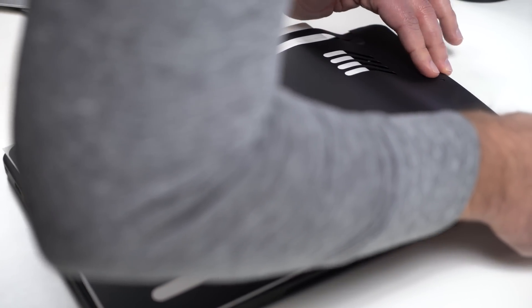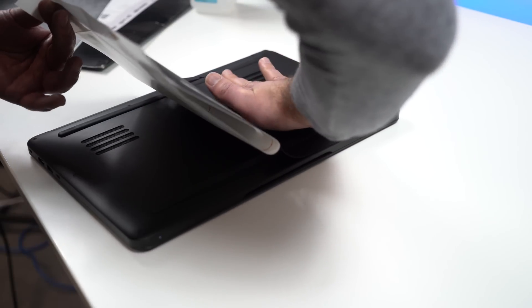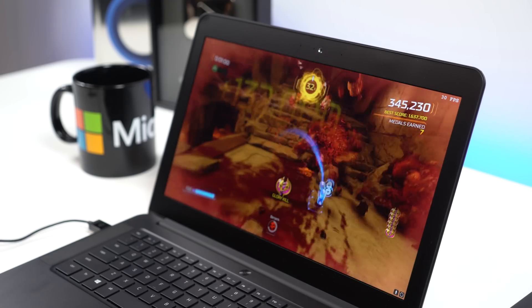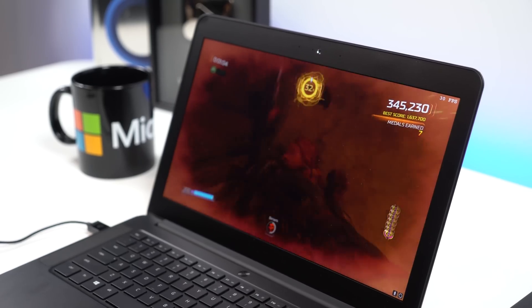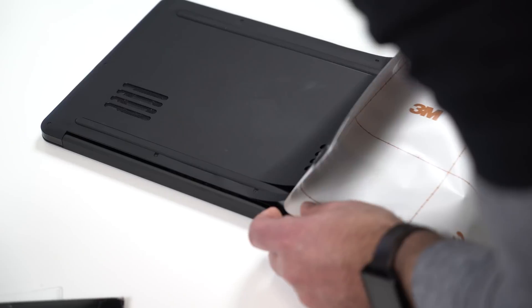For our test, we fired up the Razer Blade and played Doom for about 20 minutes on ultra and high settings, and let the laptop get nice and warm. We then measured it with a Seek Thermal camera for infrared and heat readings and took those down. We then turned off the laptop, let it cool down for a few minutes, put on the sticker — about another 20 minutes in between — then fired up Doom again for another 20 minutes and took a second set of readings.